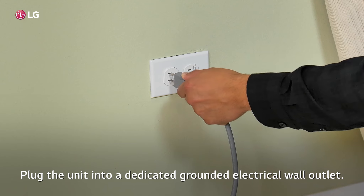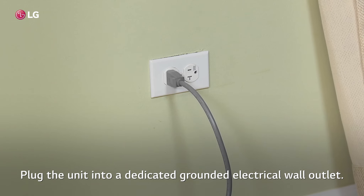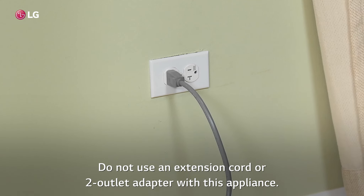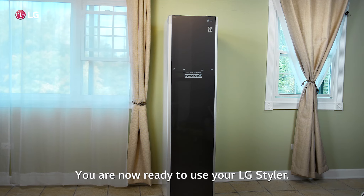Plug the unit into a dedicated grounded electrical wall outlet. Do not use an extension cord or two-outlet adapter with this appliance. You are now ready to use your LG Styler.